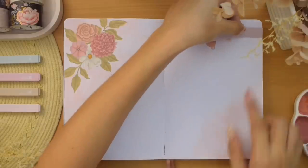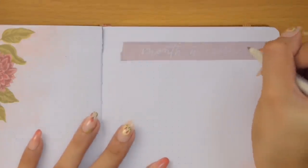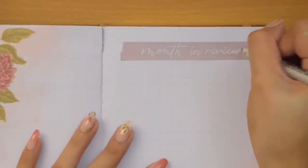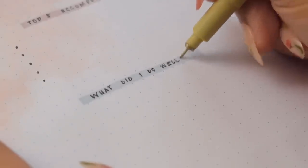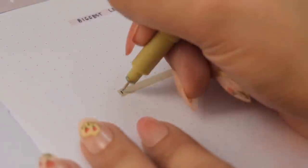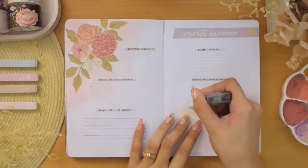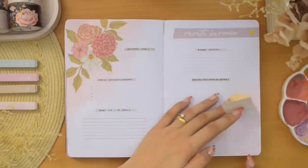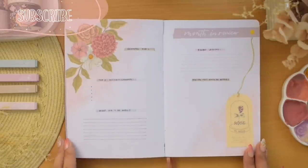I also added a purple paper for my spread title with the same design as my monthly plans spread. I'm dividing these pages with five questions: what I'm grateful for this month, my top five accomplishments, what did I do well, biggest lessons, and how can next month be better. The last thing I'm including is a rating of how February was for me, with 10 as the highest, written under a paper tag with a rose design. And that's pretty much everything for my February 2023 bullet journal setup.